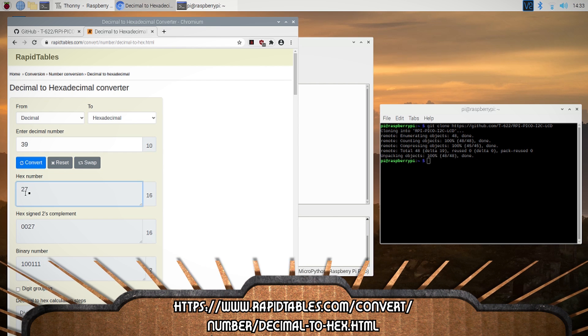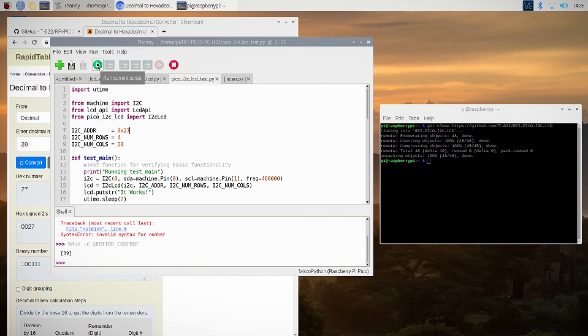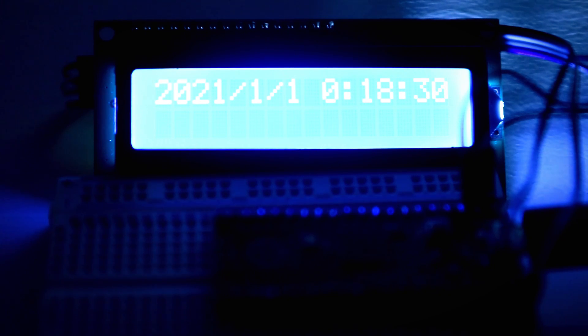It just so happens that my LCD address is the same as the one in the demo script, so I can go ahead and run it to see if it works. Now that we've got the demo working, we can write our own custom script to make it do the things we want.